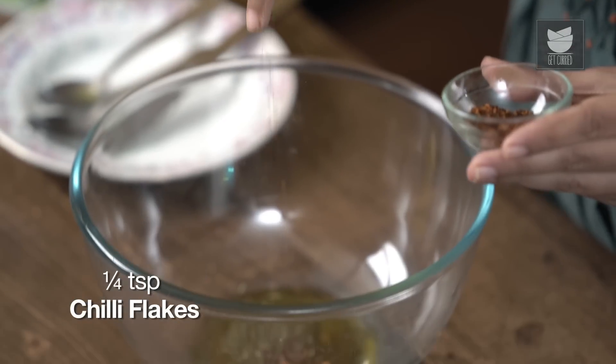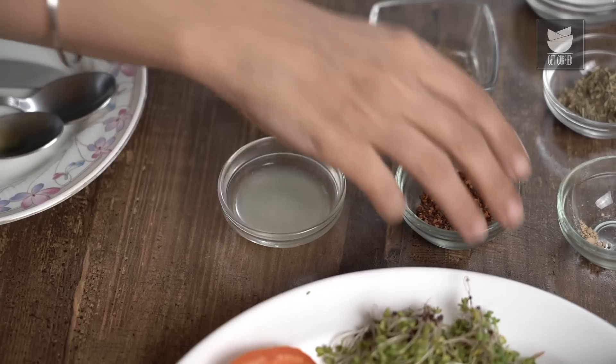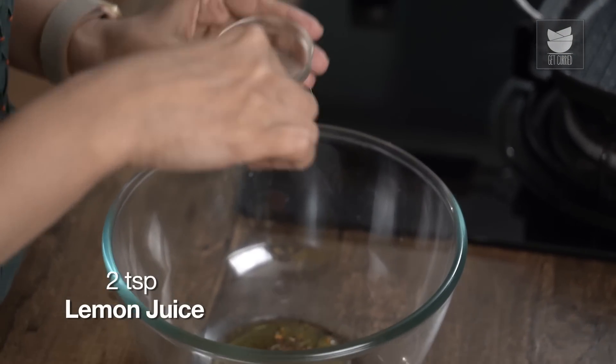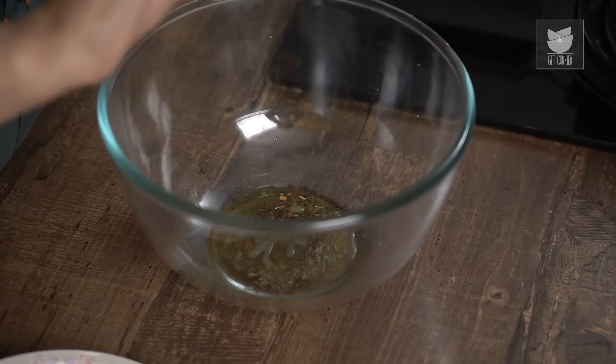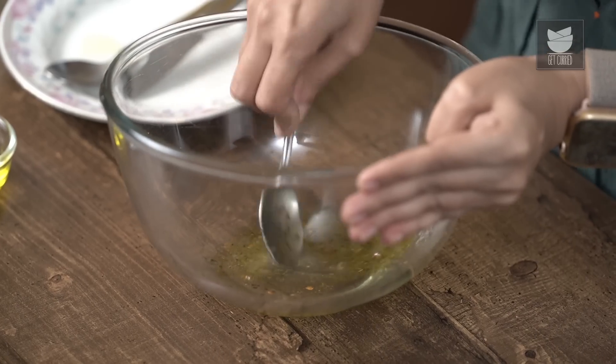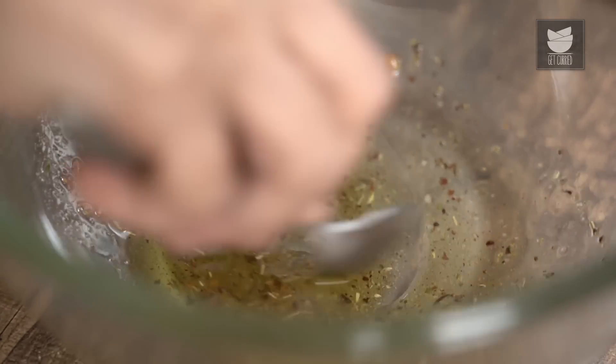If you know me, you know that I will always add chilli flakes. And just a little bit of lemon juice. And never without any salt. Just mix this together really well. All mixed together, and yes, that is enough oil for all the vegetables, trust me. So now speaking of vegetables, let's add all our vegetables.